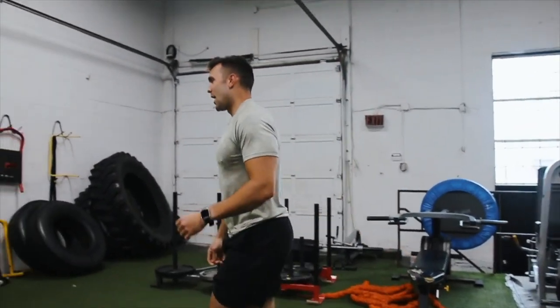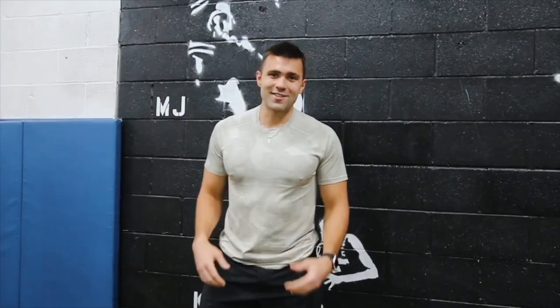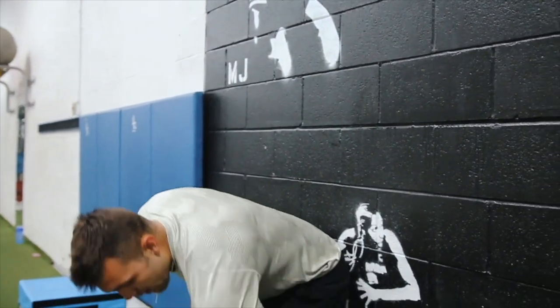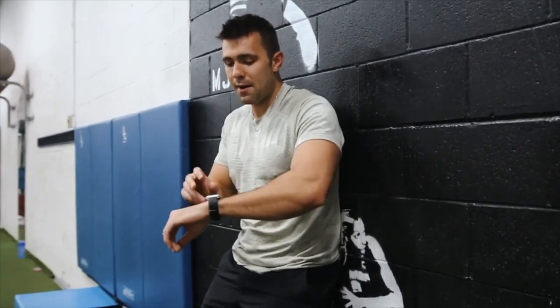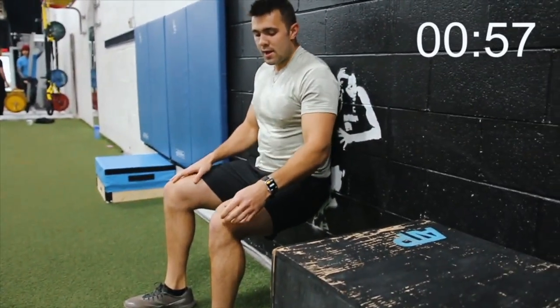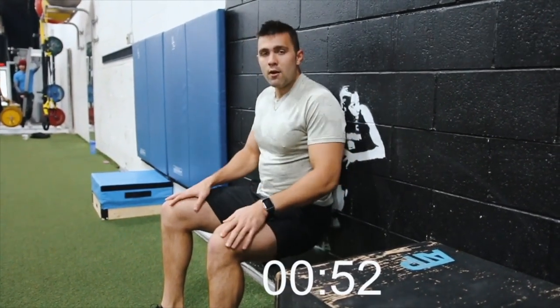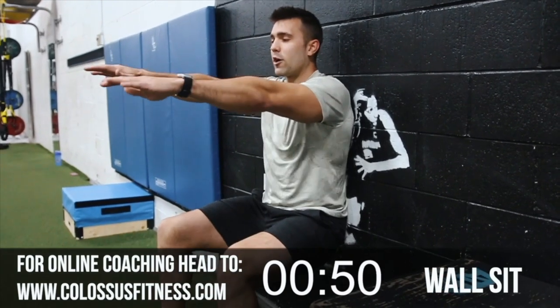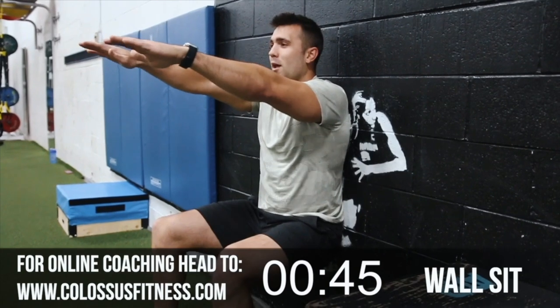Next up we've got wall sit — 60 seconds. We gave you a ton of jumping, now we're making you hold. Heel underneath the knee, back against the wall, retract that scapula, strong abs. Setting my timer — 60 seconds, let's get into it. Your hip crease should be just about at knee level — not too low, not too high, right here. If you're crazy, arms forward — makes it a little meaner. It's too easy otherwise.